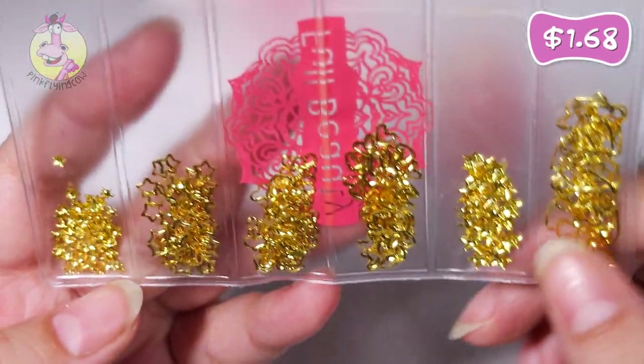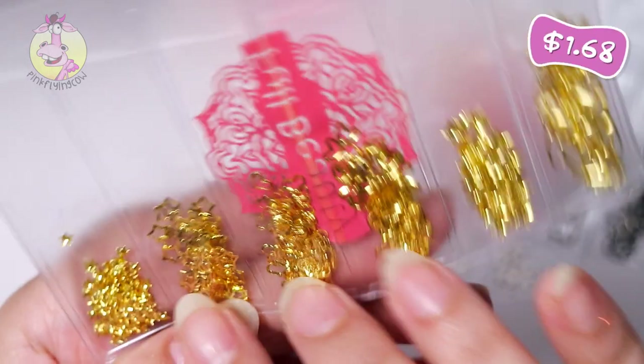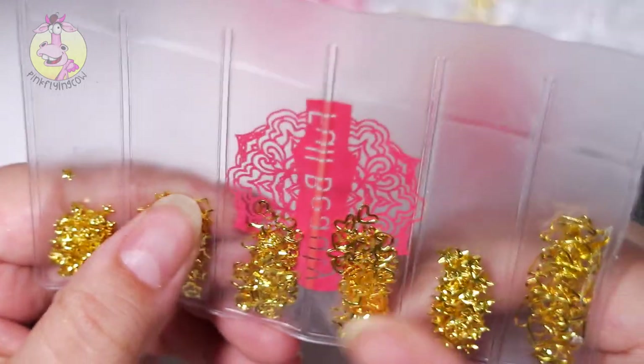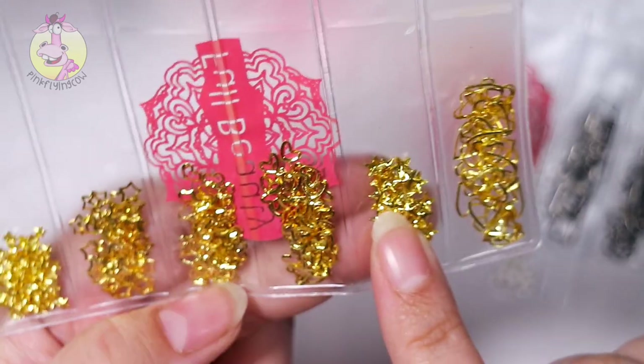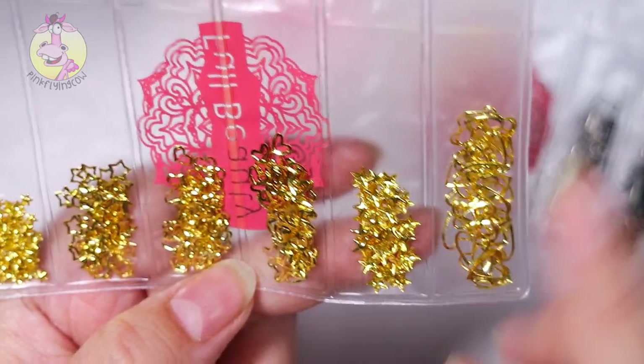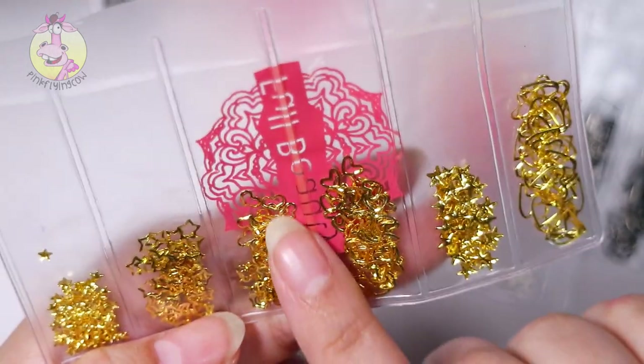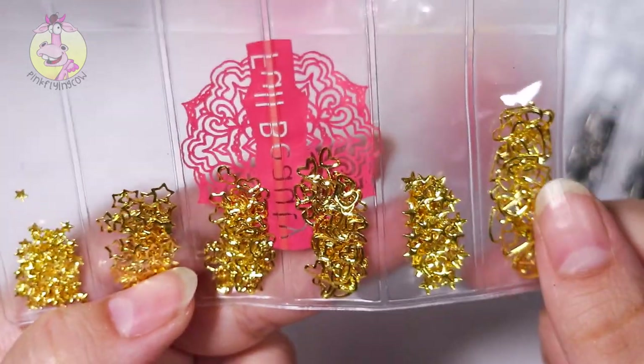Another gold mix. Here we've got some tiny stars and some hollow stars and larger stars. And then we've got some hearts — large ones, small ones, and a different shape heart.